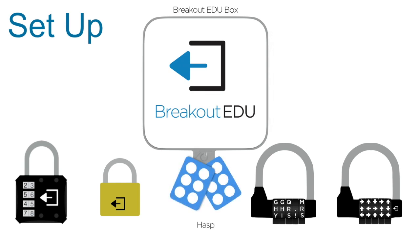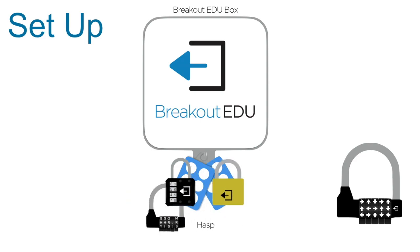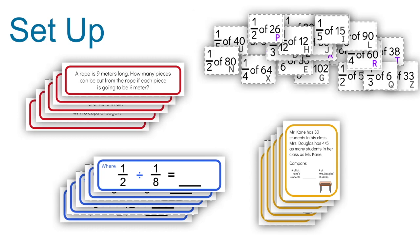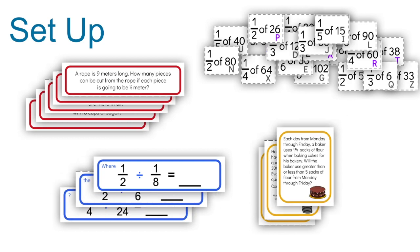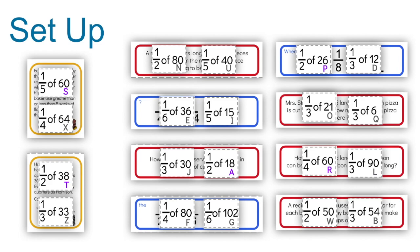Place the hasp on the small box and attach the four-digit lock, the keyed lock, the five-letter word lock, and the directional lock. Keep out all five red cards, most of the puzzle pieces, some of the blue pieces, and some of the yellow pieces. Set aside enough cards so that each student gets one small puzzle piece from the Fraction Cover-Up game, and each pair of students gets a colored card.